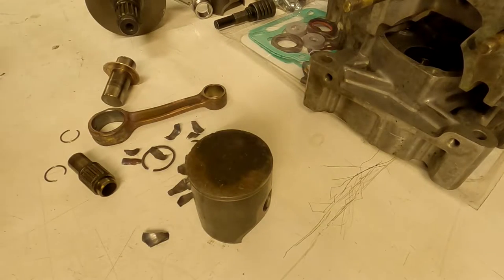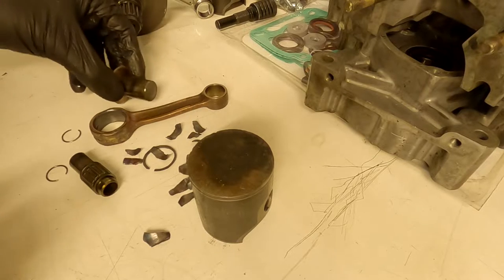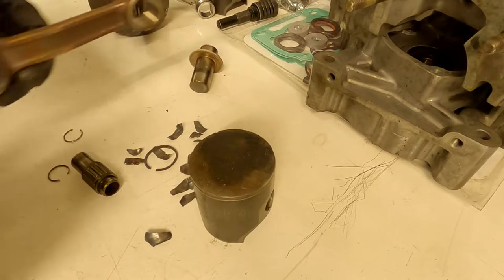Alright, welcome to my Rotax Max assembly video. Today we're going to try and save a Rotax engine that failed on me about a month ago, see if we can get it to live again.